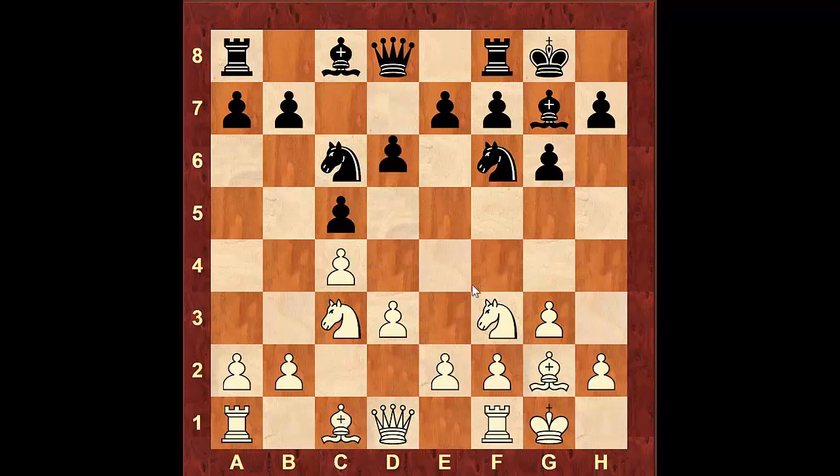Castle, castle, d6, and now Rook b1. The idea of this move is to support the pawn — we want to start advancing the pawns and attacking the queenside.